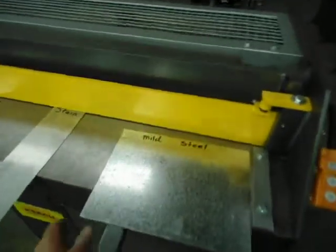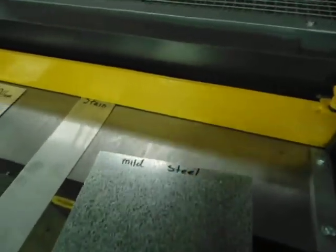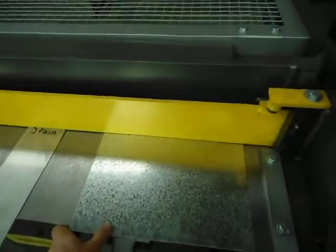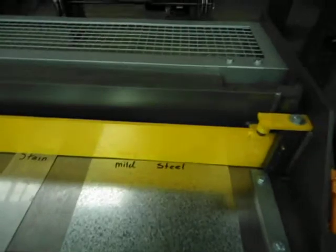We want to have a look at how the flat bed works. The sheets can just slide quite easily across there and underneath the clamp. The clamp on this model just has a spring here and another one at the other end which clamps the material down.